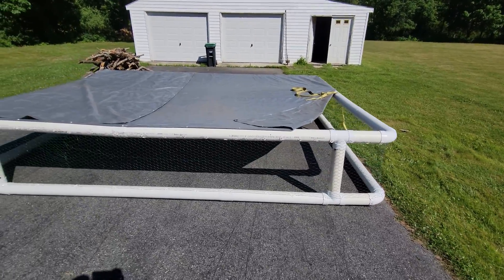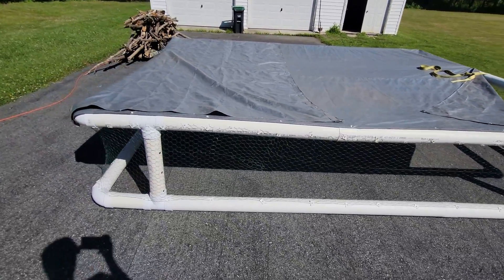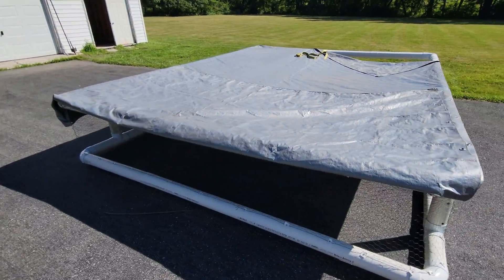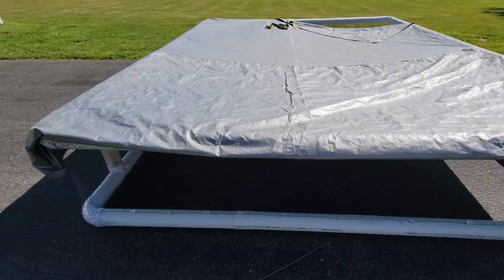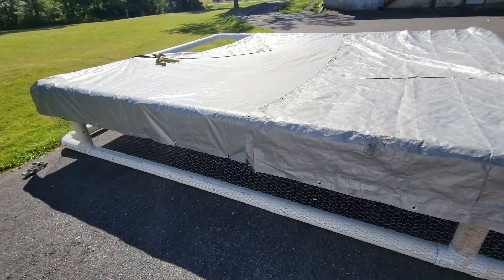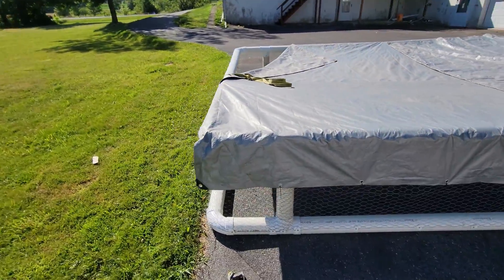Good morning everybody. I may have skipped a few steps here, but we'll call this part two. This is temporary roofing because it isn't raining. I don't need it fully supported — I just need to keep the sun off the girls and boys, my little meaties. We've got a big old tarp over this.